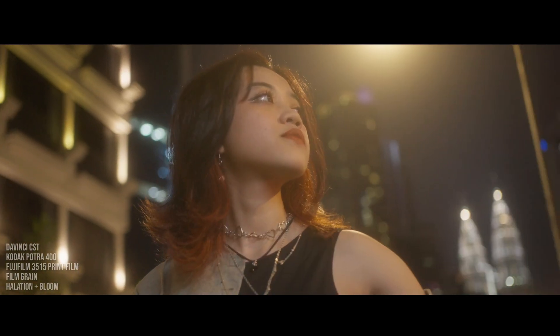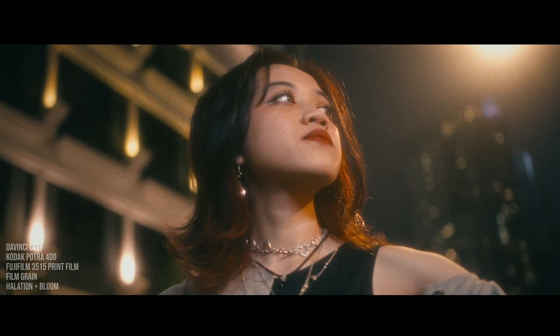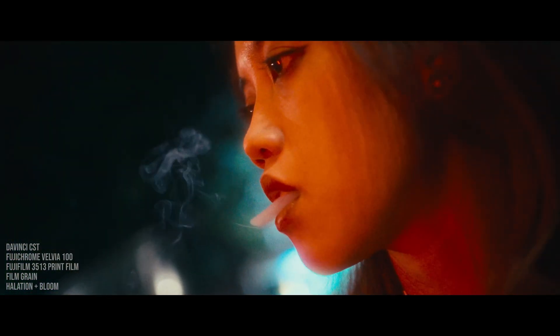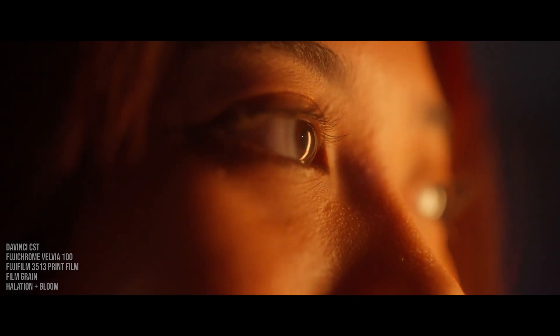Moving on to what I really like about The Hunter — although it comes at a hefty price, I would say that it emulates film quite amazingly. I could have 63 film profiles in my arsenal without thinking too much, so The Hunter has pretty much done all the heavy lifting when it comes to emulating film stocks. When you're doing color grading professionally like myself, you come to appreciate tools like this that give you more convenience in terms of building looks.